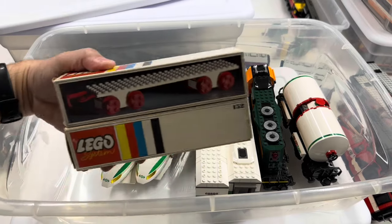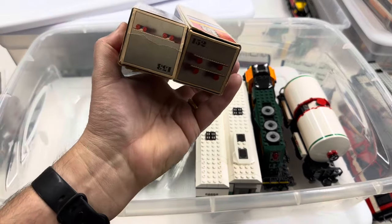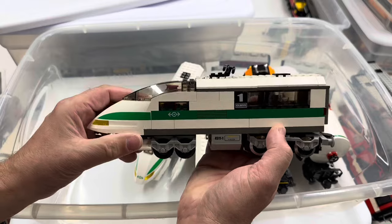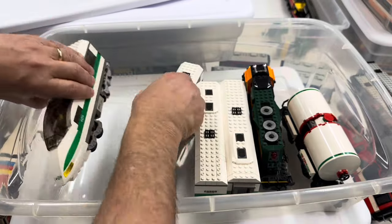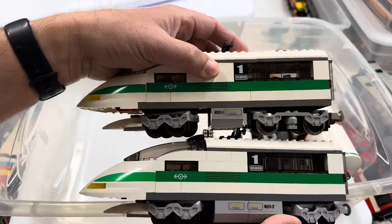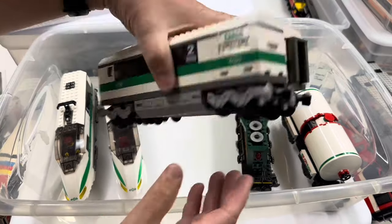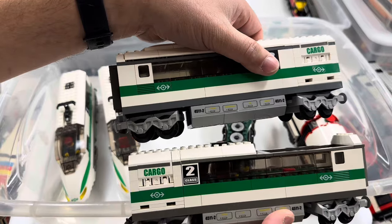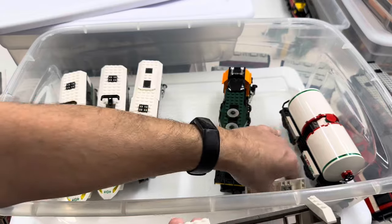Alright, this one looks a little better. Two worst train sets ever made — 153, 152. The 4511 — there's a dark gray and a new dark gray version of these. I think that one looks like it's the new, and that one's the old. And I think it'll be the same with these two cars. One is dark gray, one is new bluish gray. I have more of these that I need to build.